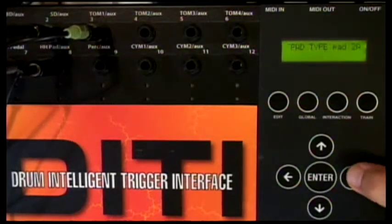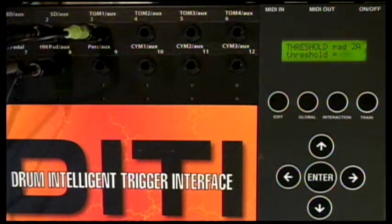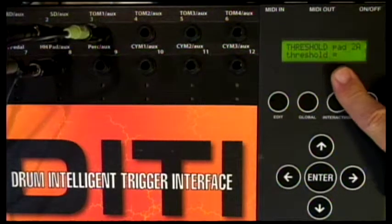Another thing you can do is play with the threshold. If you feel that you're getting unwanted triggers, you can raise it up a little bit — let's say to six. Now you can really control one, two, three, four hits, or whatever. So that's another cool thing to use.